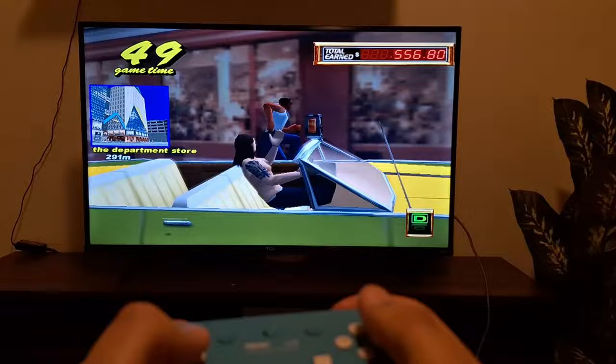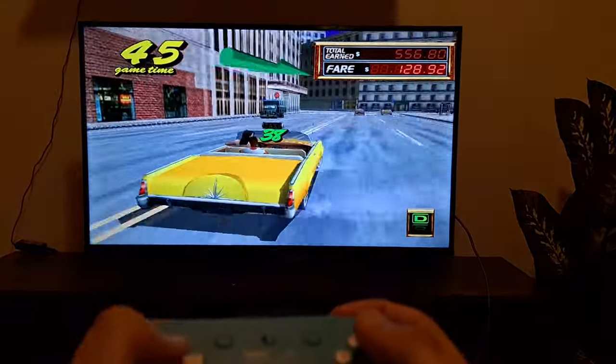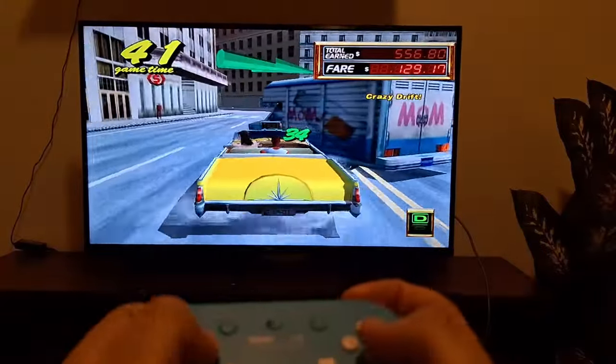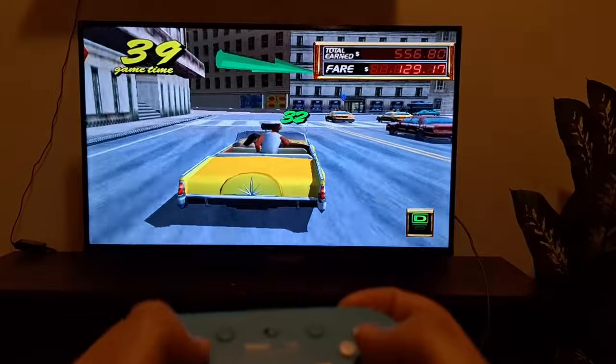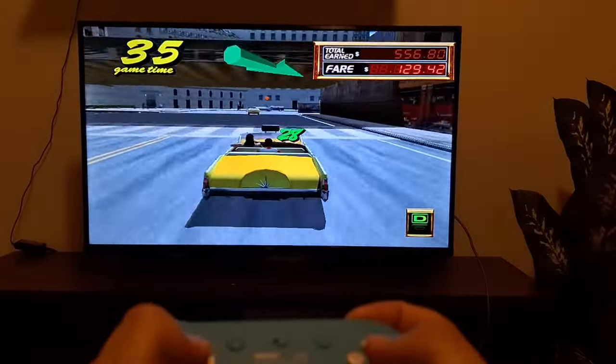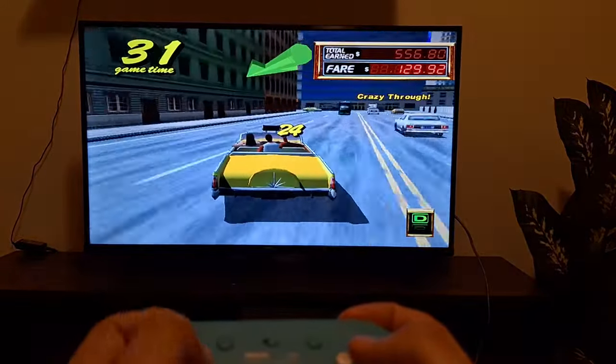I really like this controller — it's such a good option. I just picked it up on Amazon for about $20. If you don't have a Bluetooth controller or you want something with just a D-pad, this is a great option. It's not expensive at all, especially for this kind of setup.